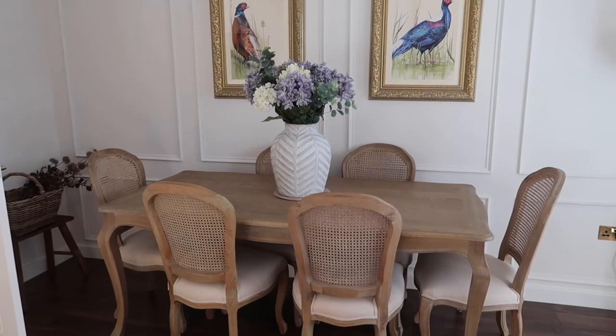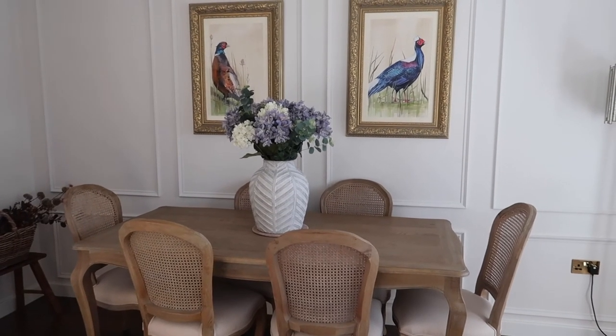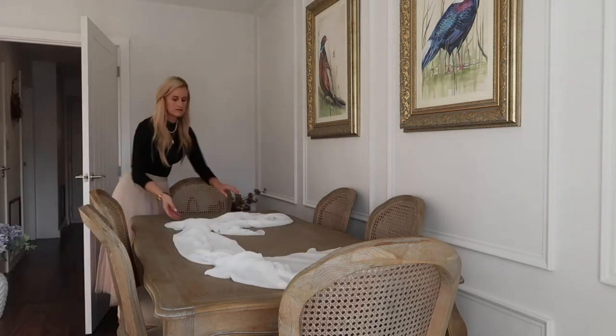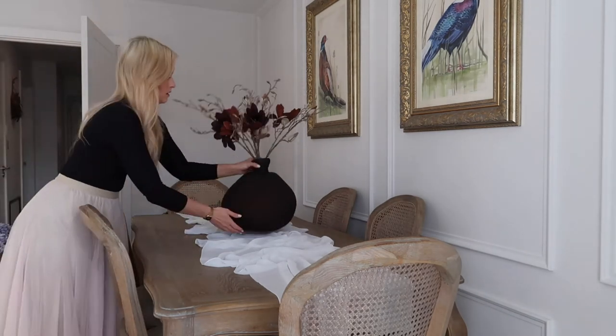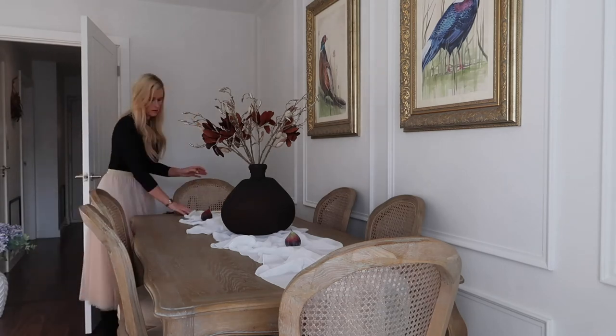So this is the table as it stands — there's nothing really on it, just a big old vase of flowers, which I do love. But you know me, I love a tablescape. My tablescape is complete, guys. We've got the bits and pieces out of the loft that we wanted — Jamie helped me. I think it looks lovely; it's probably one of my favourites. I'm really, really happy with the result — let me know what you think in the comments down below.